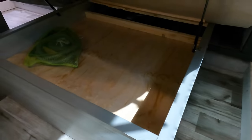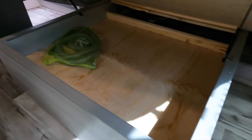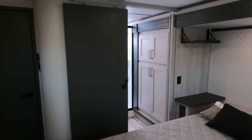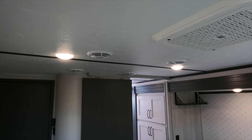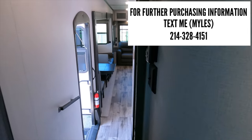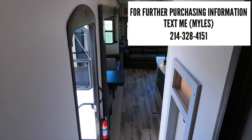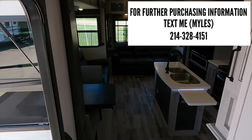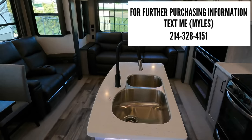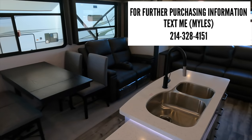The bed flips up and you have storage underneath as well as your central vac hose. There are two ACs — one in the main area and one in the bedroom — with four vents in the bedroom for great airflow. That wraps up the walkthrough; if you want the longer form video with even more detail about how it's built, the link is in the description below.